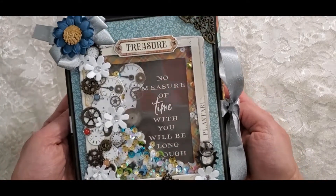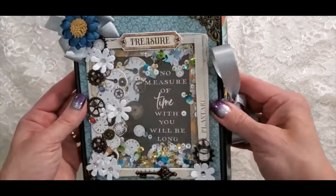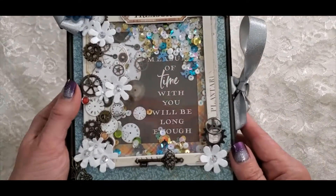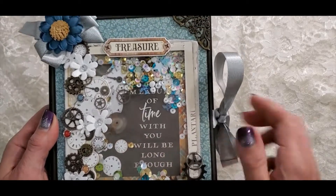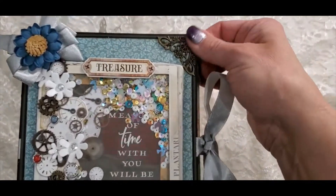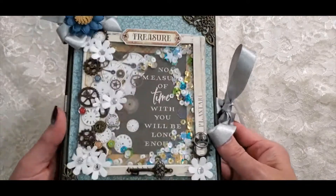So this is my project — isn't that pretty? It's a little folio. I have a shaker card here. It's a super cute little shaker that says 'No measure of time with you will be long enough.' Here is one of the chipboard frames, and here are the little brads. I used some gears from my stash, some little flowers from Hobby Lobby, a little key from the chipboard pieces, Really Reasonable Ribbon, a flower from my stash, and corner embellishments from Hobby Lobby. I love the blue.